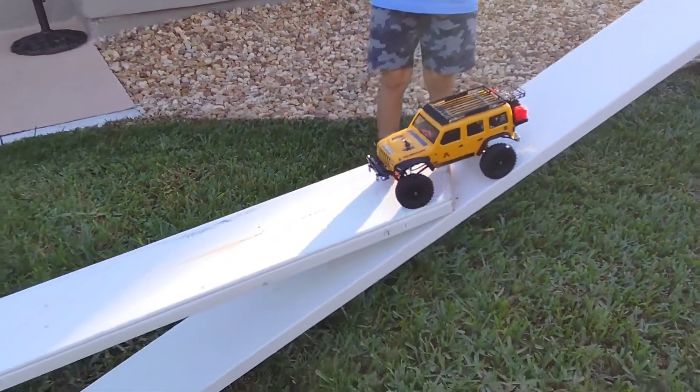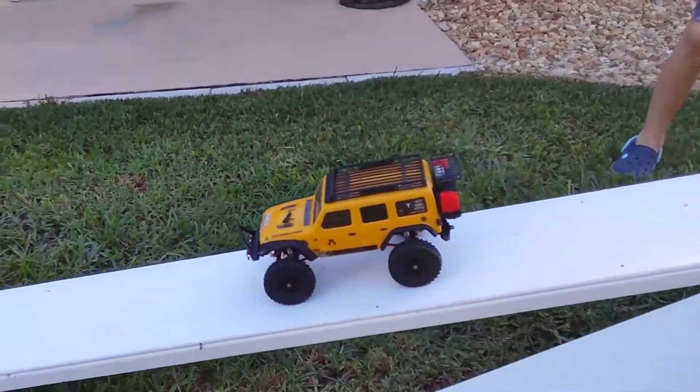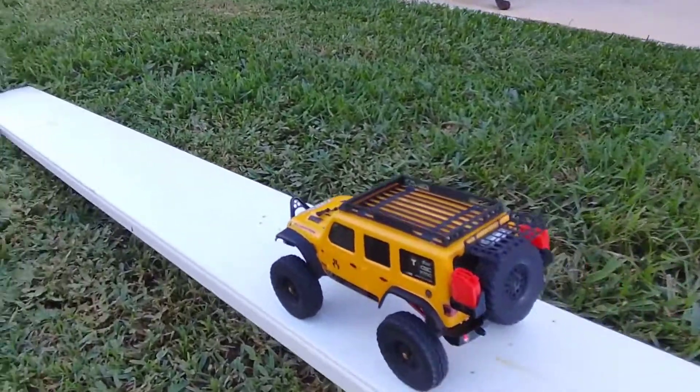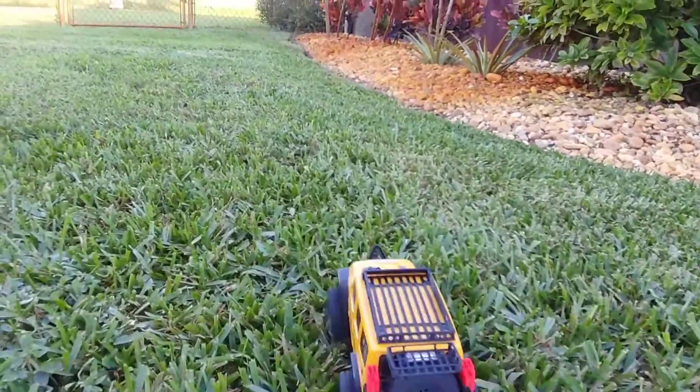Alright, let's get that bump right there. Let's hope I don't fall off. Whoa, that's good. Gonna keep coming down this way. Exit right off.